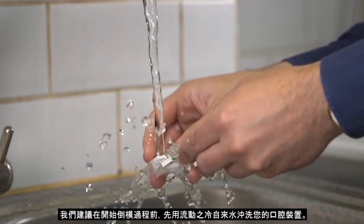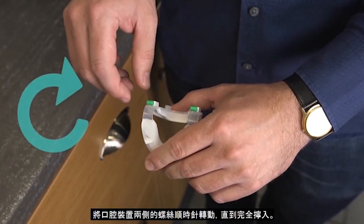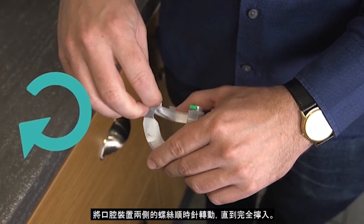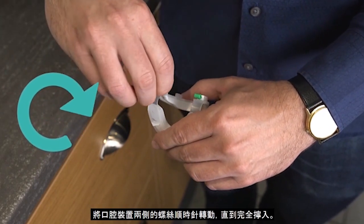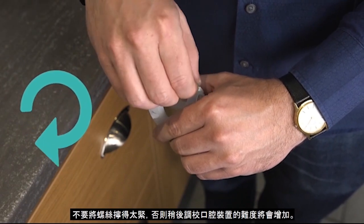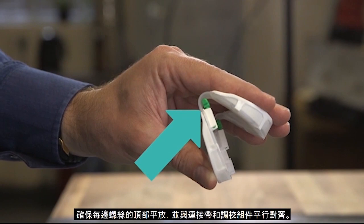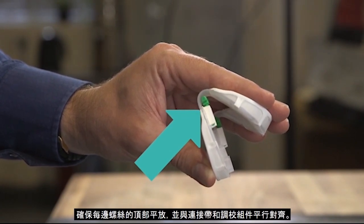We recommend running your Oral Device under cold water before starting the moulding process. Turn the screws on either side of the Oral Device clockwise until they are fully screwed in. It's important not to screw them in too tightly or you will struggle to adjust your Oral Device later on. Make sure the screws lie flat in line with the strap and the adjustment block, like this.